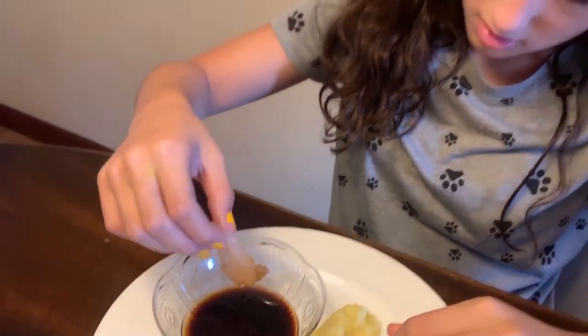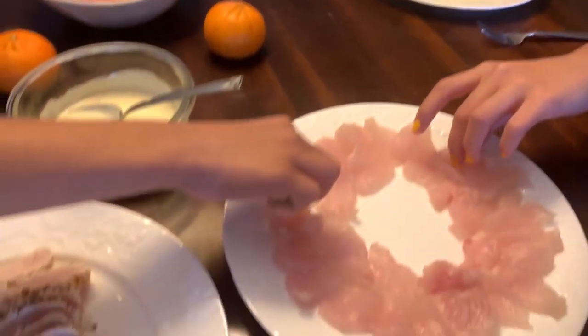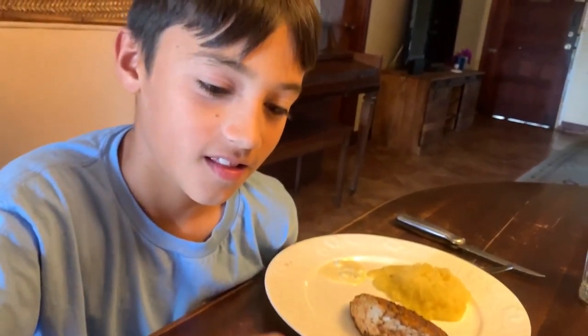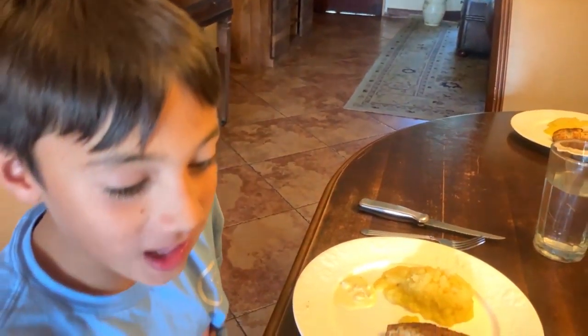Let's see if sashimi wahoo is better than sashimi tuna. Here it comes. Oh my gosh, this is the best! Better than tuna? Better than sashimi tuna? I'm going to try it again. Dude, that is amazing. Lorenzo is typically not a big sushi eater, but he's got a sashimi wahoo going. That is really good.